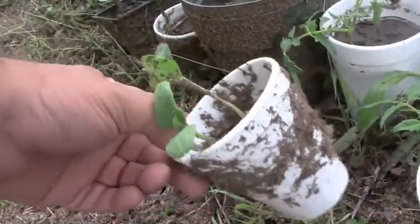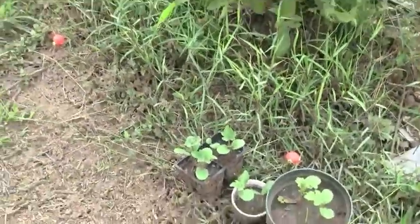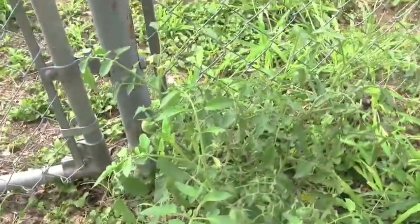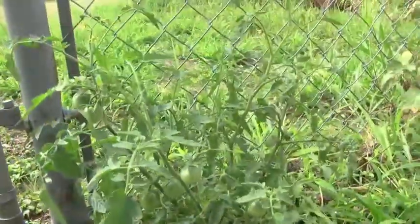But look, there's some watermelons I planted from seeds growing. I really need to stop planting watermelons — I got a big problem, I can't stop. I have too many watermelon plants. Here's that black cherry tomato — I pruned it too because it was growing so slow.